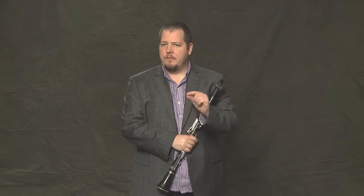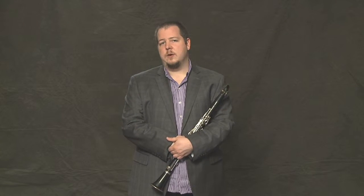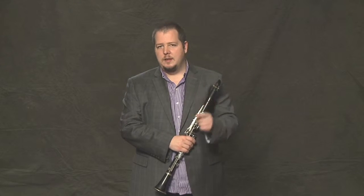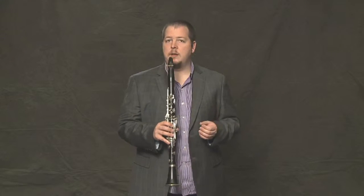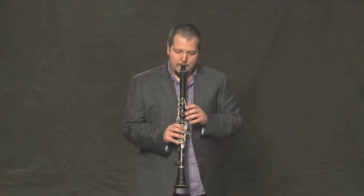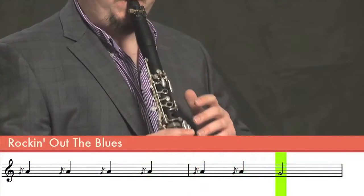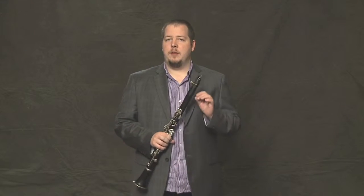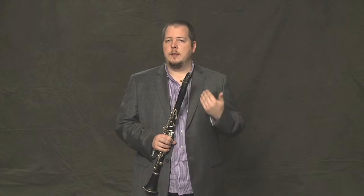You might notice some very small notes in there. Those are called grace notes, and they're a type of ornament that we use in music. What it is, is that the grace note is a very quick note leading to the next note. For an example, here's bars 9 and 10.